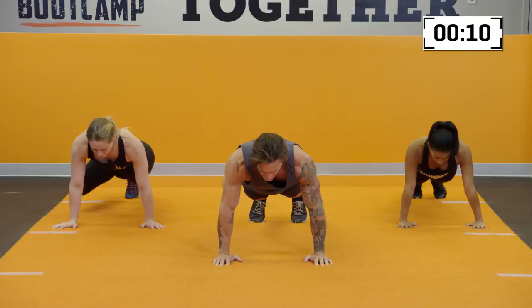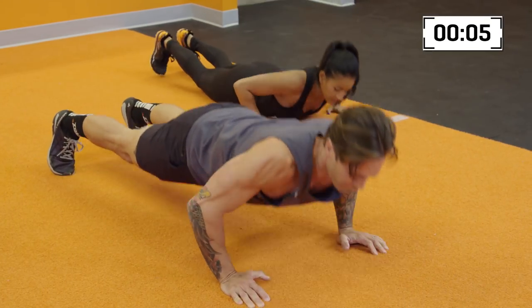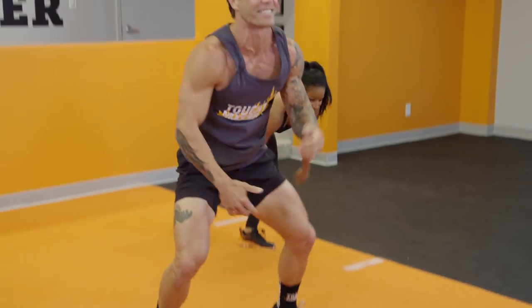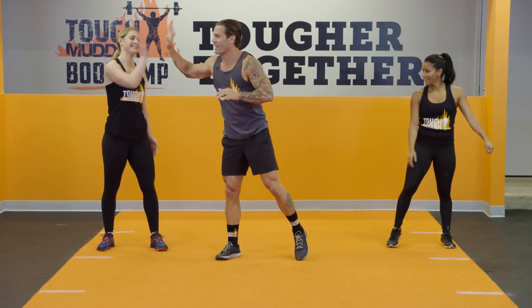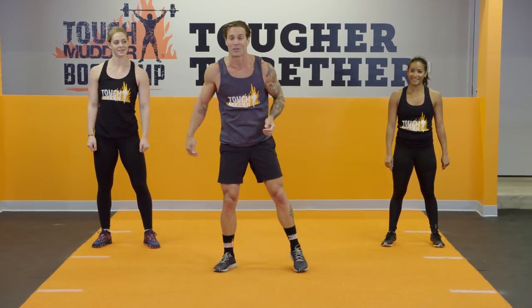Chest down for 10 more seconds. Five, four, three, you're almost there — two, one, and rest. Good stuff, great job. Grab a quick breath. How you feeling? That was a lot of push-ups — 45 seconds can feel like an eternity, right?